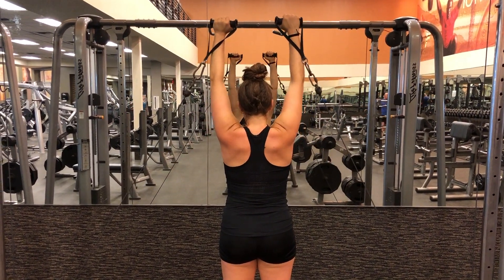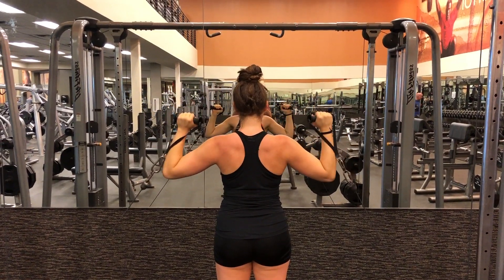Repeat this part of the movement to finish a set before slowly reversing the curl and releasing the cables.